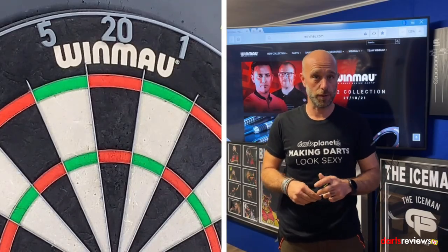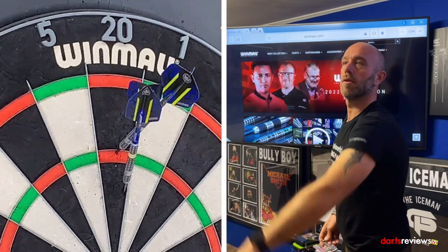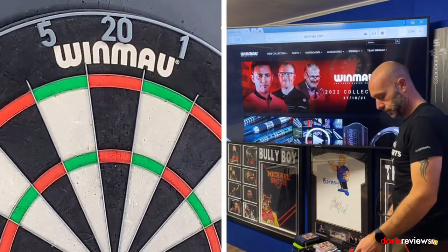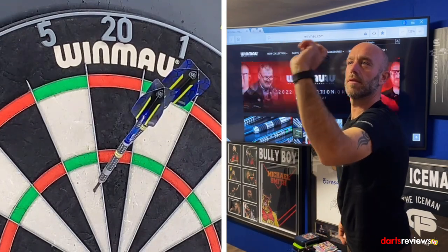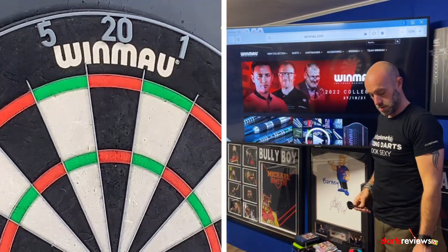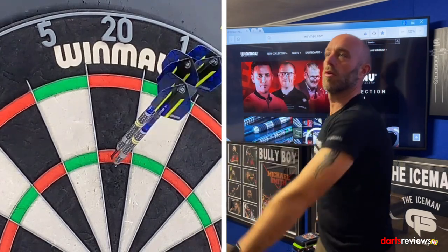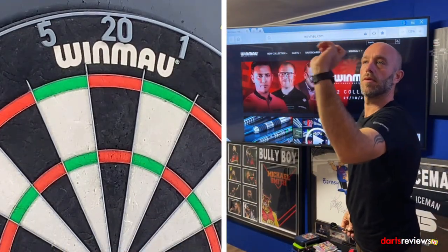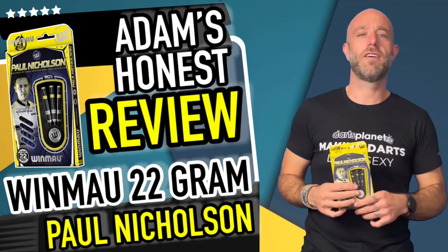I'll put them together and we'll go and have a throw. Right there guys, we've brought the Paul Nicholson darts over to the board — time for a quick nine or twelve, let's see if we get some good scores. Here we go! 100. 85. 100 one more time, Paul Nicholson! 100!